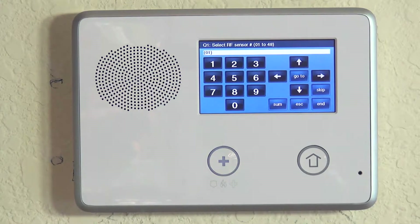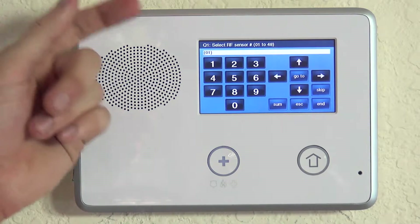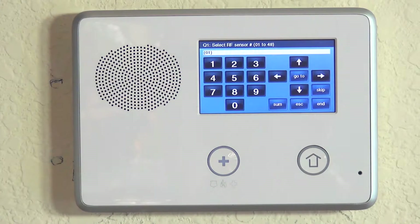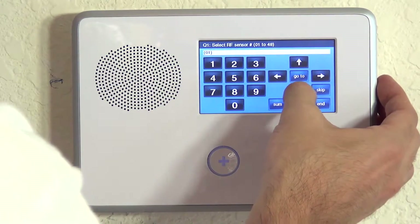Any 2GIG Go Control will allow you to do up to 48 wireless zones. Typically, each wireless device will take up a zone. We haven't programmed any yet to this system. We're going to use zone number 1. You can see Q1 is select RF sensor number, and at the bottom in the white line, it's telling you which wireless device or slot you want to use.